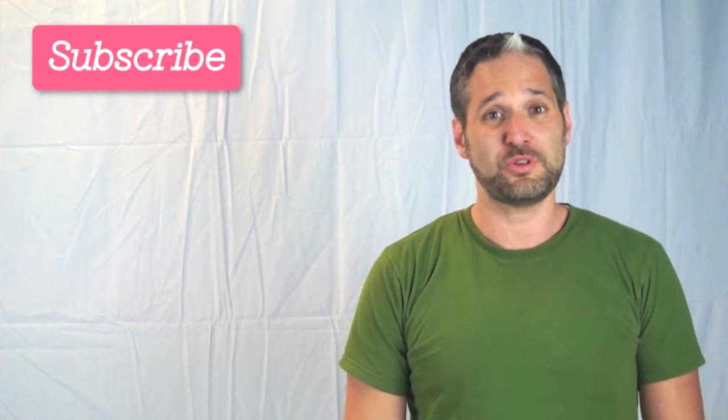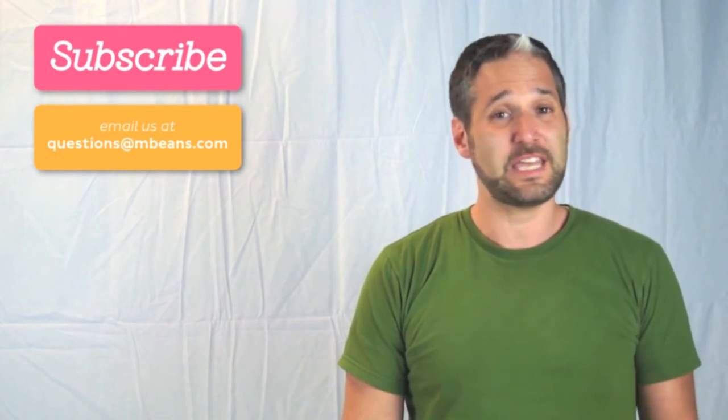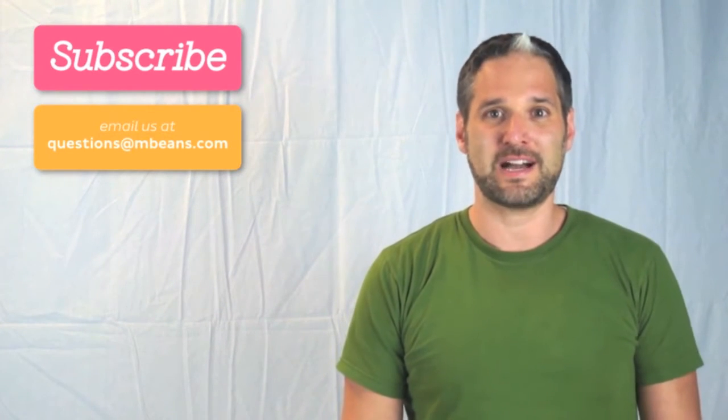We hope you enjoyed this YouTube video. What Magic Beans is all about is connecting with customers. If you want more videos like these, please subscribe to our YouTube channel. We love answering questions at Magic Beans, so please email us your questions at questions@mbeans.com.